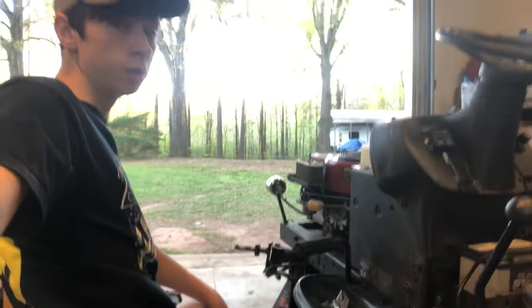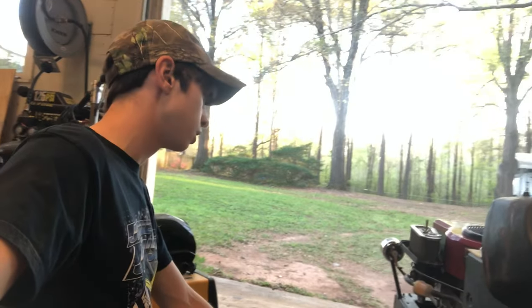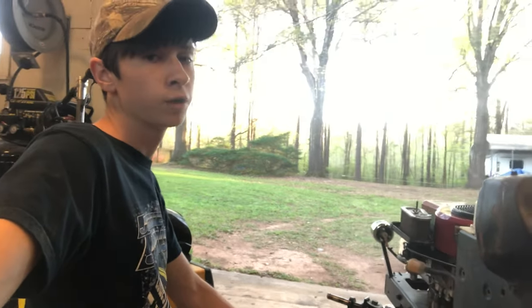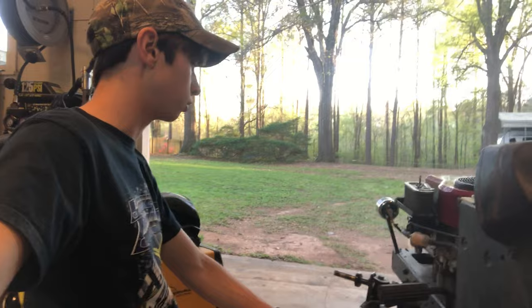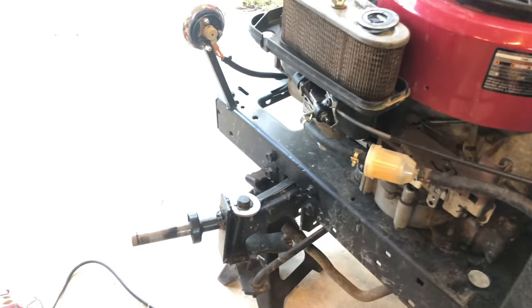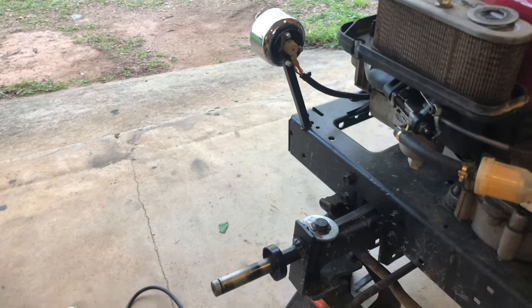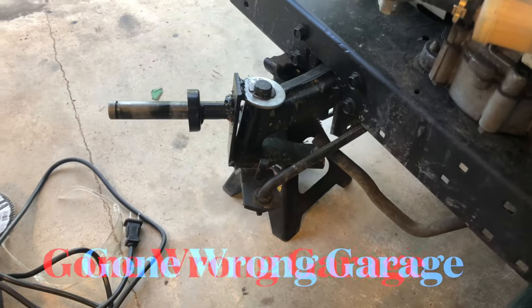Hey everybody. So you want to fix the toe on your lawnmower — you might have an obsessive amount of toe out or an insane amount of toe in, and the steering is just very sketchy. I'm gonna show you a little modification I'm gonna weld up that should work. Here's the steering on my lawnmower — before it was fine, but I ran into a rock and it kind of bent the spindle back. Now it's seriously out of alignment with an insane amount of toe out.